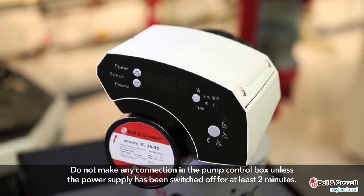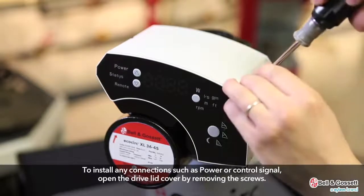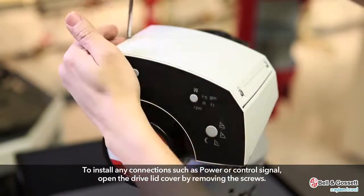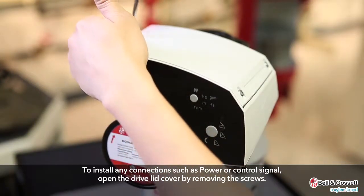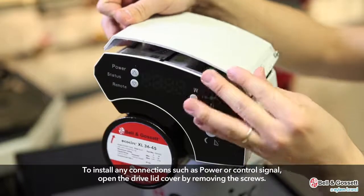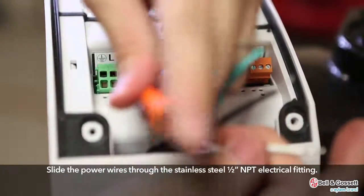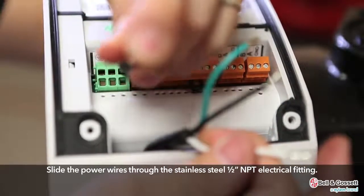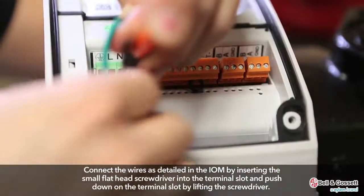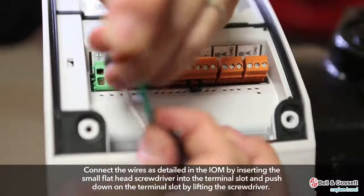Do not make any connection in the pump control box unless the power supply has been switched off for at least two minutes. To install any connections such as power or control signal, open the drive-lid cover by removing the screws. Slide the power wires through the stainless steel half-inch NPT electrical fitting. Connect the wires as detailed in the IOM by inserting the small flat-head screwdriver into the terminal slot and pushing down on the terminal slot by lifting the screwdriver.